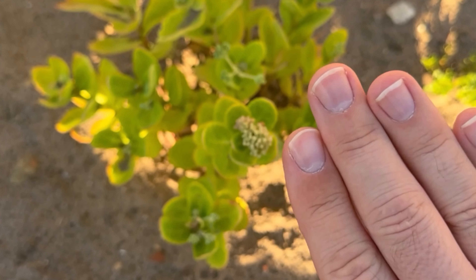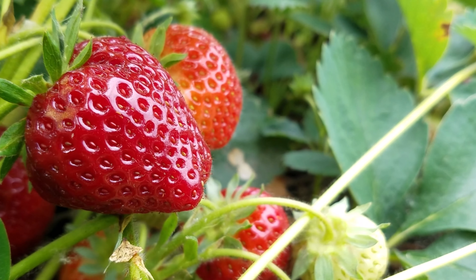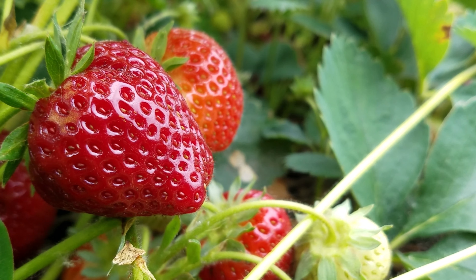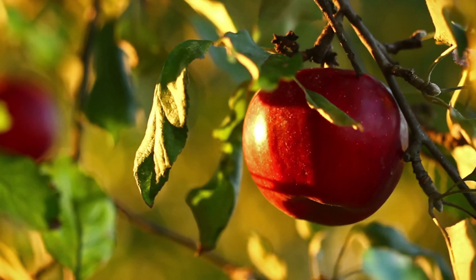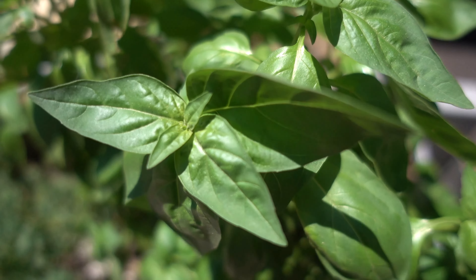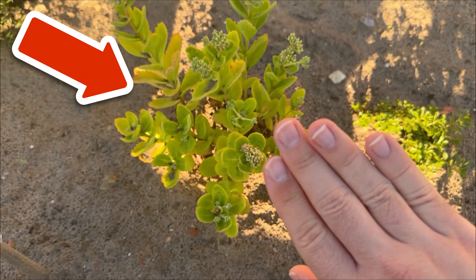And of course, there are also some plants that particularly benefit from your fingernails and hair. These include leafy vegetables, tomatoes, strawberries, fruit trees, ornamental plants, and herbs.